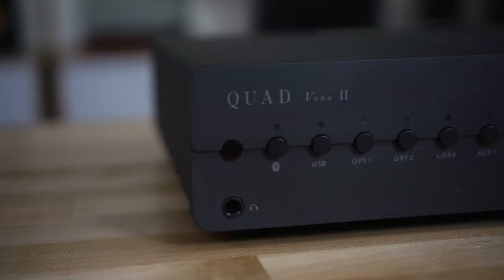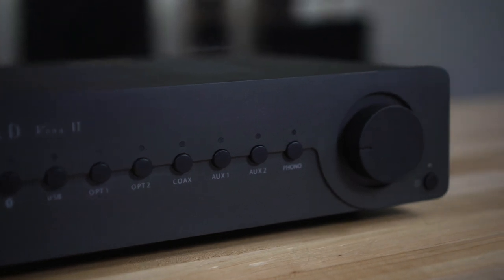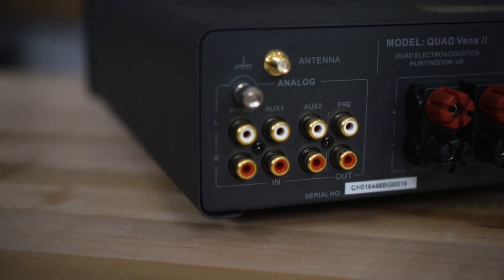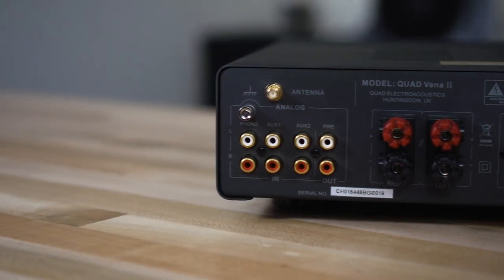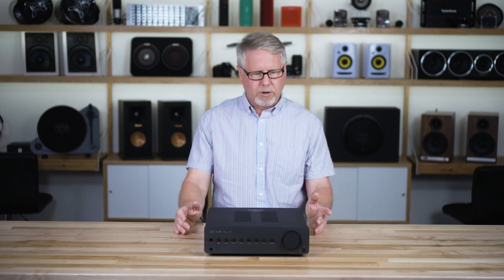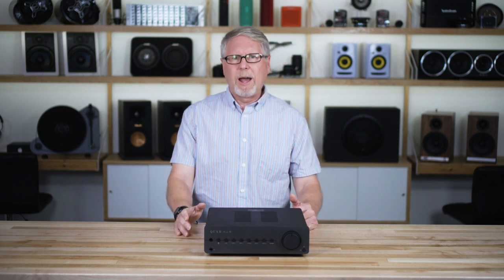On the front panel there are input selection buttons for several sources, so it's very easy to select your source. On the analog side you've got two sets of stereo analog inputs for components like a tape deck. There's also a dedicated phono input that works with moving magnet cartridges, so if you have a turntable with a moving magnet cartridge, this has a really good phono stage that makes records sound really good.